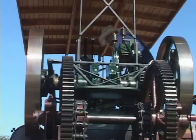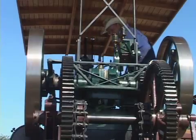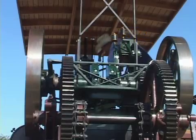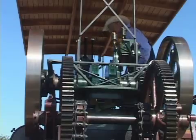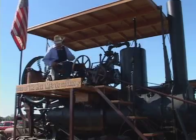People want to know where I got parts — I built the whole thing except for the crankshaft. The crankshaft is an original whole crankshaft from a wheel traction engine. It took me nine years to build it.